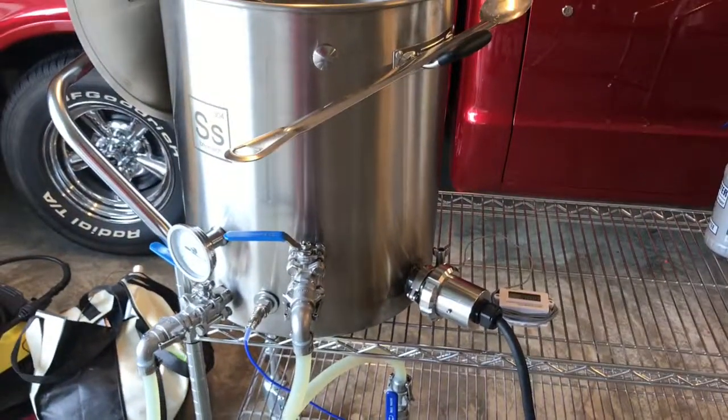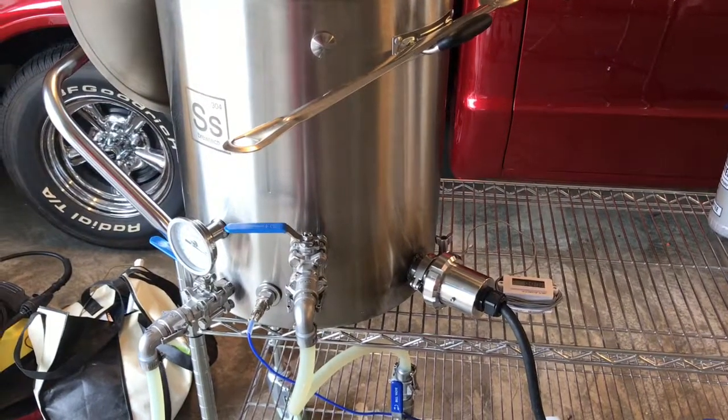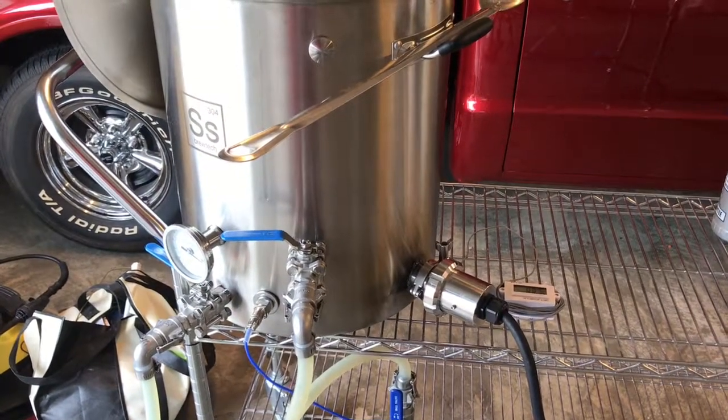Anyway, y'all, thanks for watching. This is Eric — please subscribe, and any comments or suggestions please leave them down below. As always, cheers and keep on brewing.